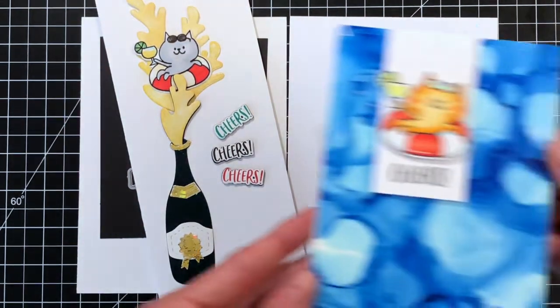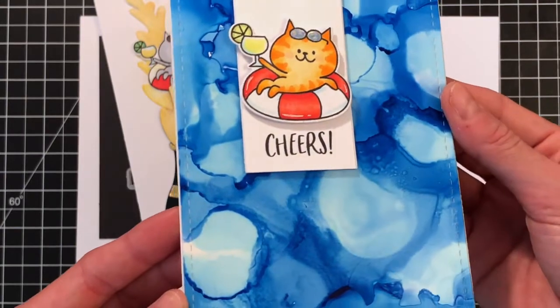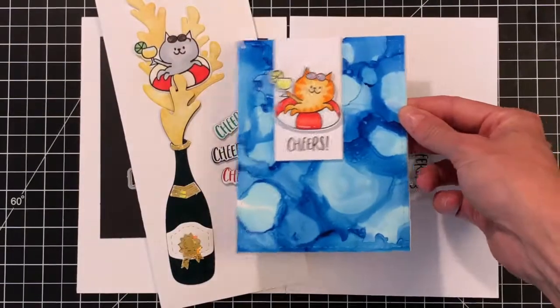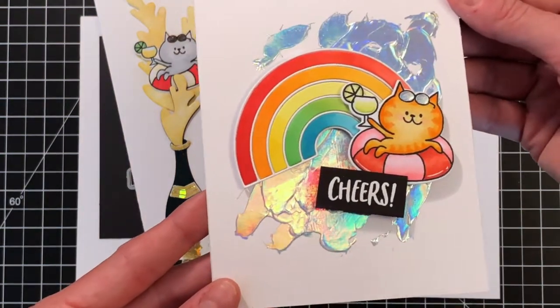Next up is a card I created with an alcohol ink background. I just used one alcohol ink color, Sailboat Blue, to create the background — very simple and easy. I Copic-colored the kitty and the inner tube and then foiled the sunglasses. I have a video for this card coming up next week, so stay tuned to check that out.